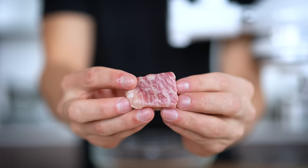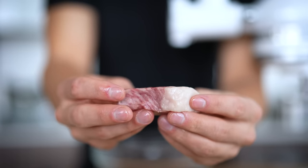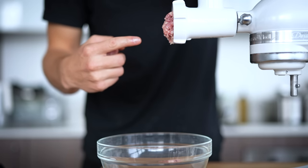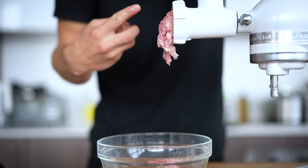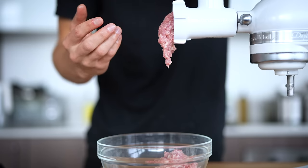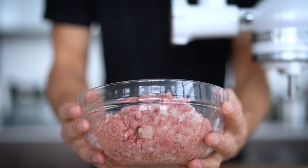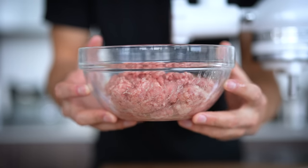Once we've cut up our Wagyu into beautiful cubes — some of which will naturally contain a fat cap on top, which is great for marbling our ground meat — we'll feed them through our meat grinder, alternating between fat and beef. This is sure to make the best burger meat you've ever had. Keep in mind you can do this with pretty much any cut of steak as long as you alternate with fat. Once we've ground the meat, we'll place it in the fridge so it'll be easier to form into patties when it's time to cook.